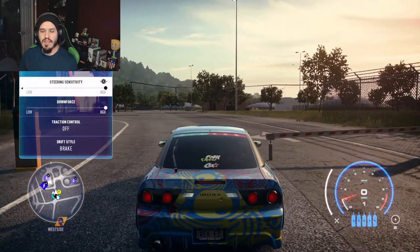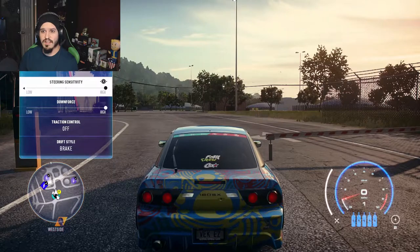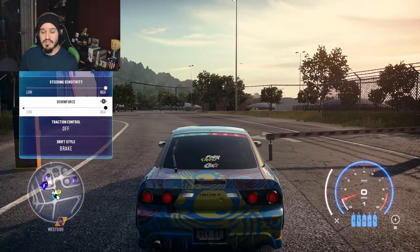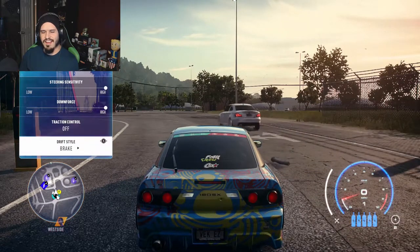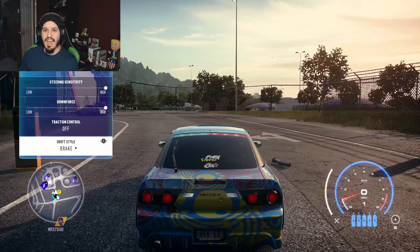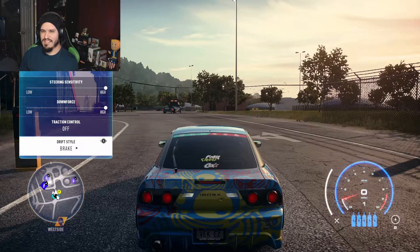As far as live tuning, I go with high steering sensitivity, high downforce — just because I race a lot. I have traction control off, because who would drift with traction control on? And I use a braking drift style rather than gas, just because I think it helps with the turning. When using gas you kind of have to double-click the gas to turn and it gets really messy — you kind of lose control of the car. So if you're having trouble with drifting, try a braking style and see how that works for you. It really changes the dynamic and helped a lot for me.